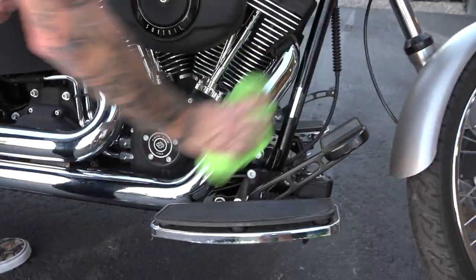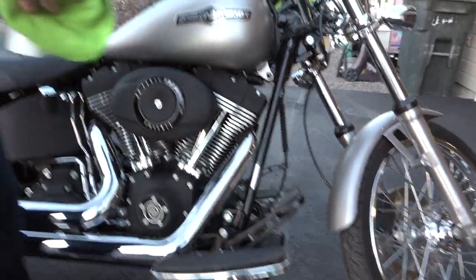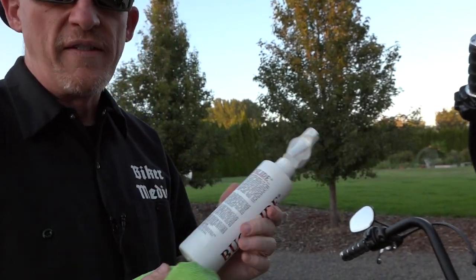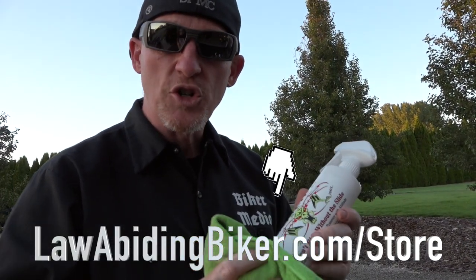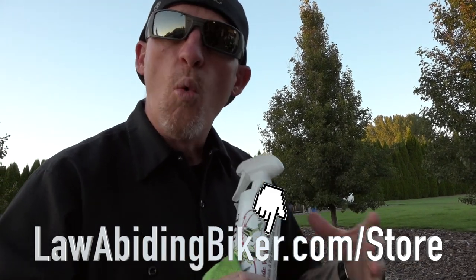That's the beautiful thing about Bug Slide — it's a waterless motorcycle cleaner, and it's really the go-to cleaner for LawAbidingBiker Media. We're sold on it, and that's why we brought it to our store for you guys, because we trust in it so much.